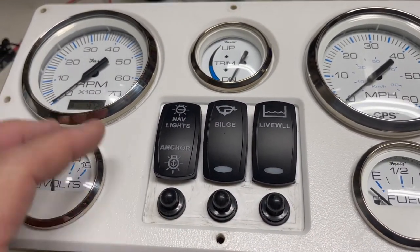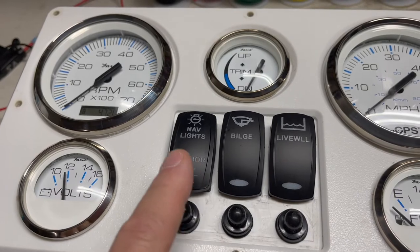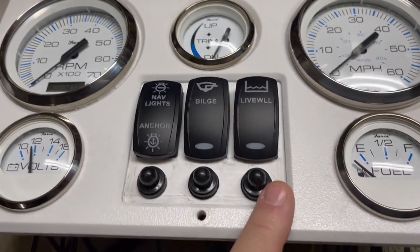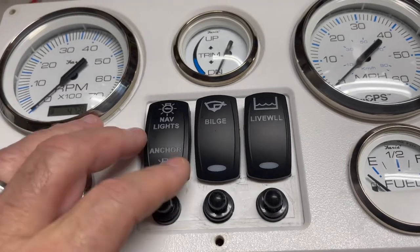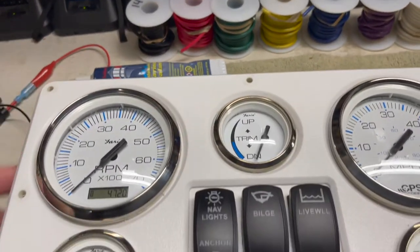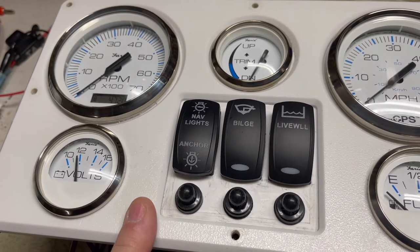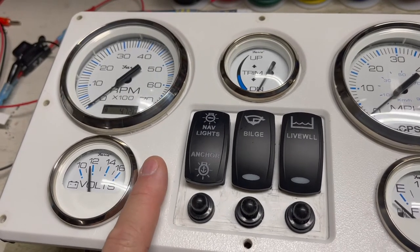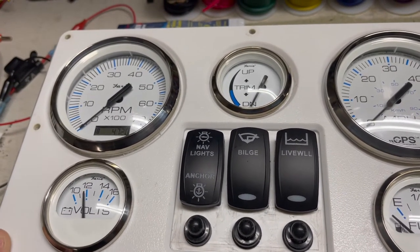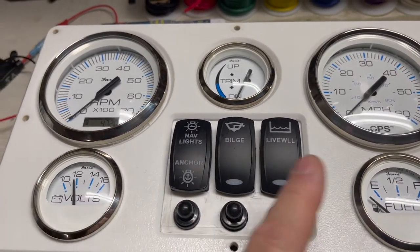Water won't just run off the front — it will actually puddle up and cause leakage if you don't seal it properly. To seal the gauges, switches, and reset breakers, I used a product called elastomeric marine sealant by Sudbury. That product is the best thing to use for HDPE-type plastics — similar to Starboard. It doesn't harden up but it does stick to the plastic and gives you a nice rubbery seal.